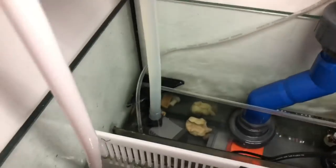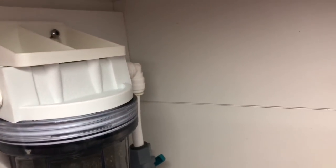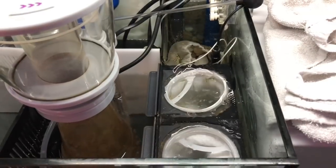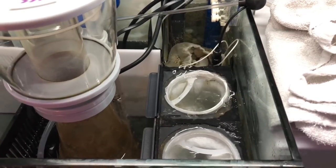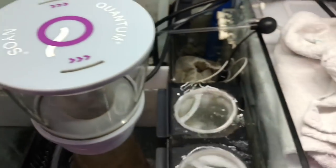I did swap the mounting bracket again so that I have the input on the right-hand side going straight up from the return chamber, and I'm pumping the water from the reactor down into the refugium section. I decided to put it in the skimmer section originally, but the skimmer section and the refugium section changed, so I just made the swap. I do run filter socks - we've been over this before. Whether there's a benefit to running filter socks I don't really know, it's just something I personally prefer.